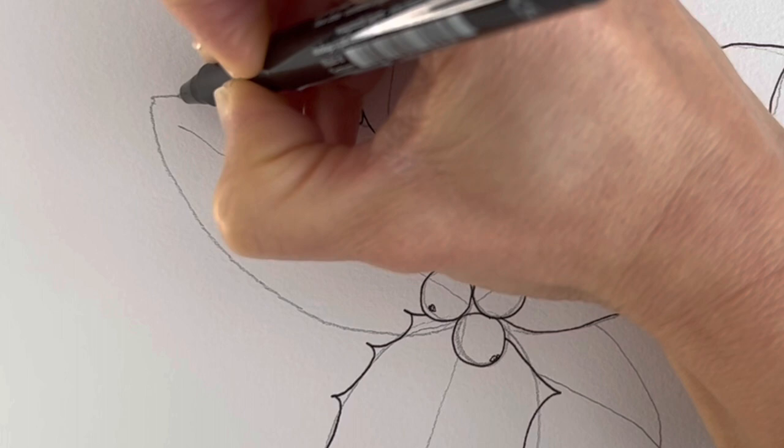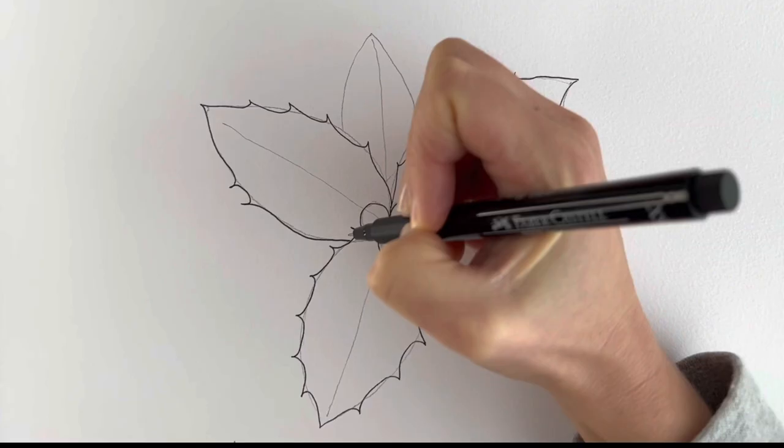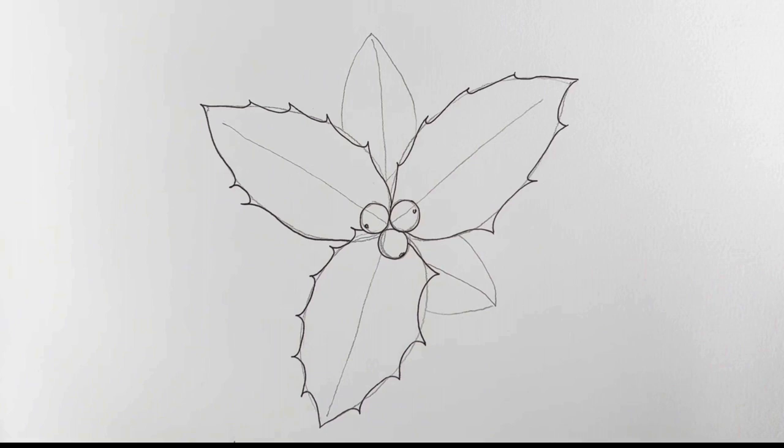Have you put up any holly in your house at the moment? Have you put up the Christmas decorations yet? We haven't. Only two more to go. Okay, so this one behind here — this one's quite thorny, spiny.